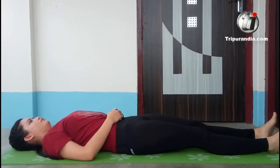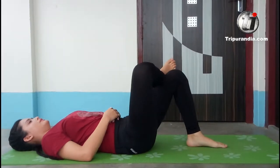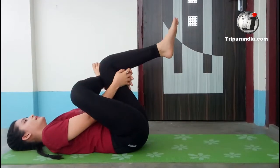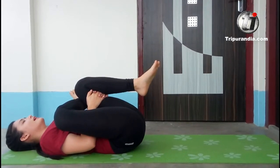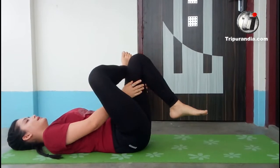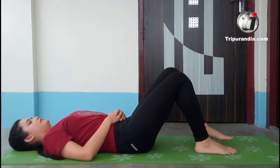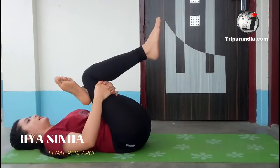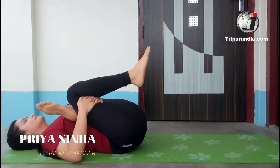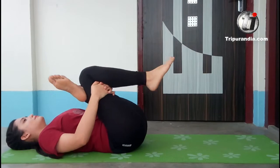Next pose: figure four stretch. Left leg comes in, right ankle to left knee, hands coming through. Inhale and exhale. Legs back on the mat. Opposite side — right leg on the mat, left ankle on the right knee, hands coming through. Inhale, stretch, and exhale. Back on the mat.